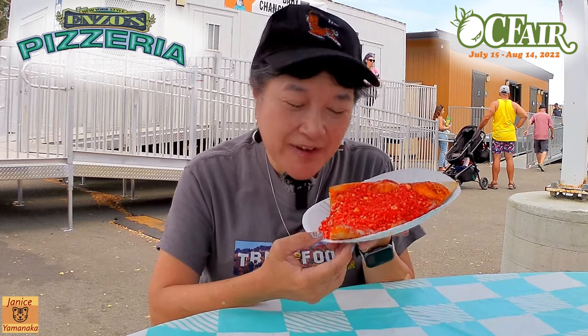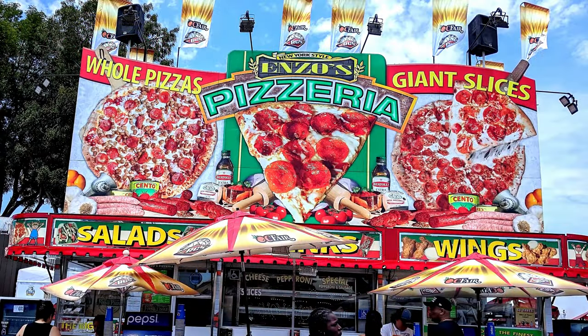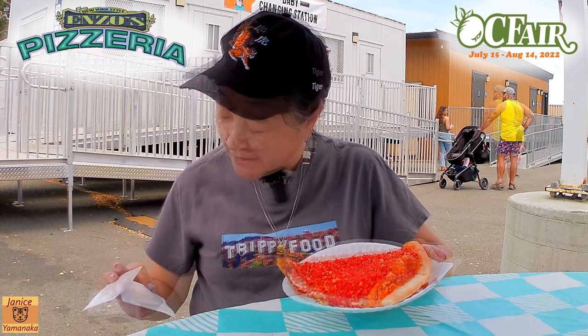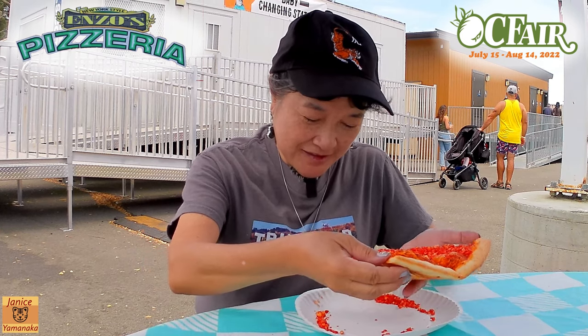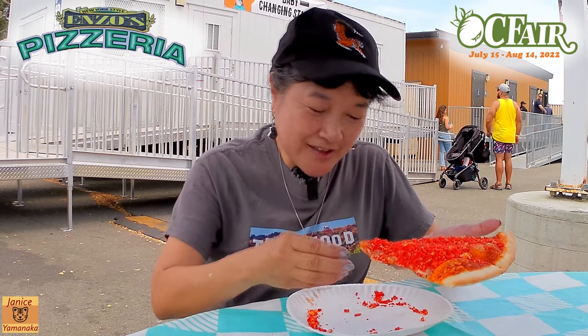Today we're here at the Orange County Fair and we went to Enzo's Pizza and got their Hot Cheetos pizza, which I think is just a cheese pizza with hot Cheetos on top. So let's try this out. It was $10 for this slice of pizza — it's less if you don't want the Hot Cheetos and just want a regular slice.